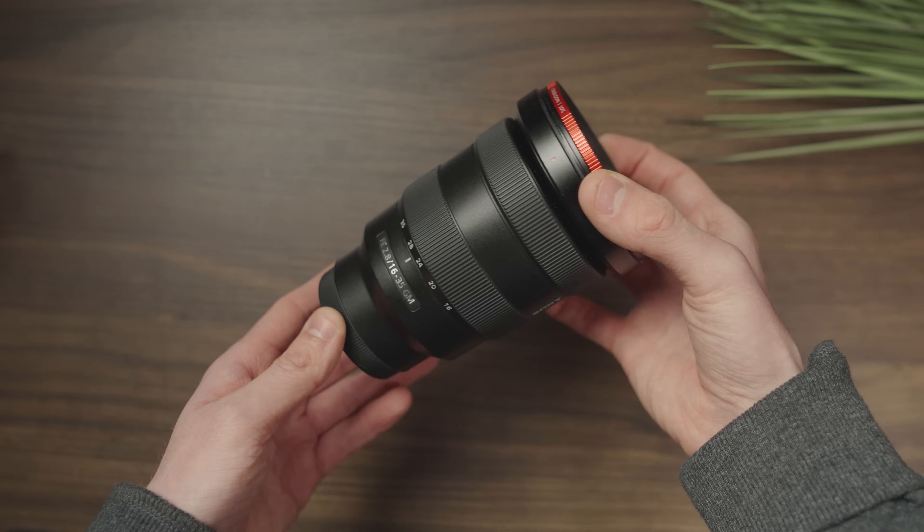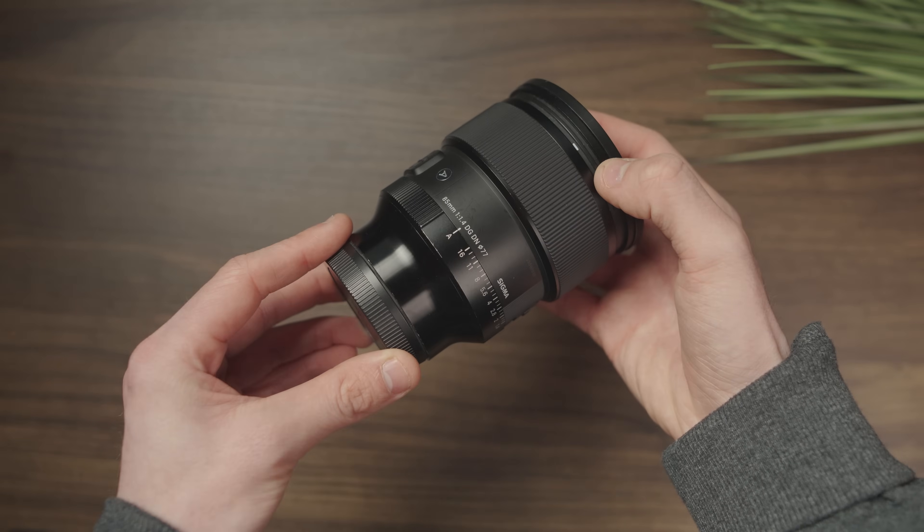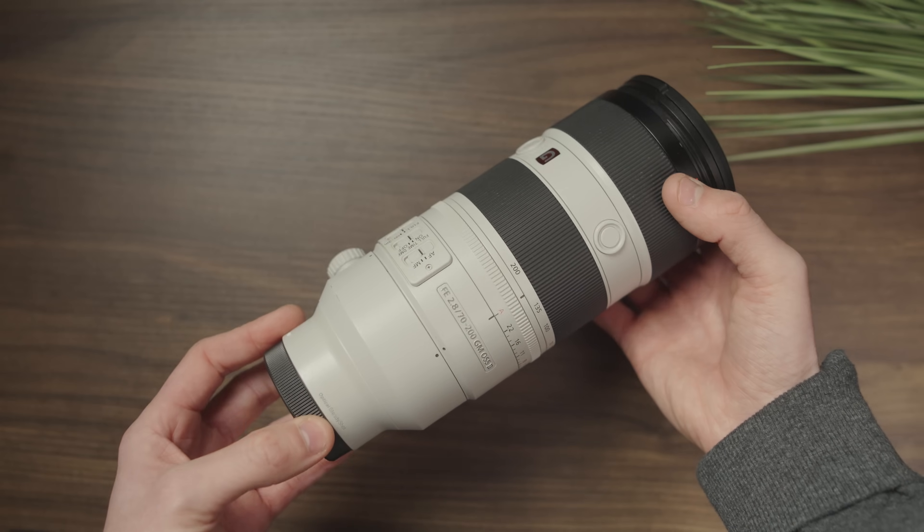With this being the e-mount, you have an array of lenses to choose from. You're spoilt for choice. And you're not just restricted to Sony branded lenses, unlike some other camera manufacturers — Canon! With the e-mount, you have Tamron, Samyang, Zeiss, Viltrox, and Sigma. So choices on top of choices on top of choices. If anything, we've got too many choices. That's not always a bad thing though — it can get a little confusing.